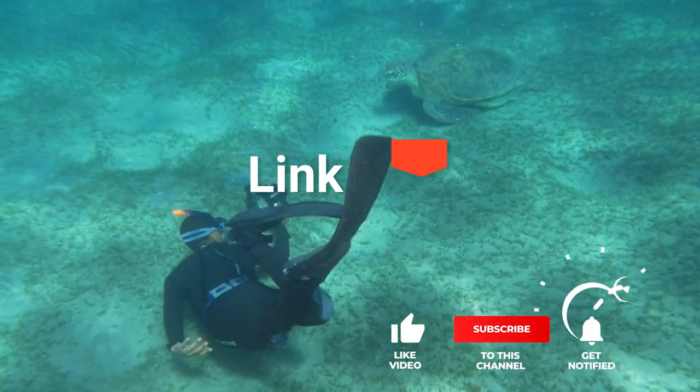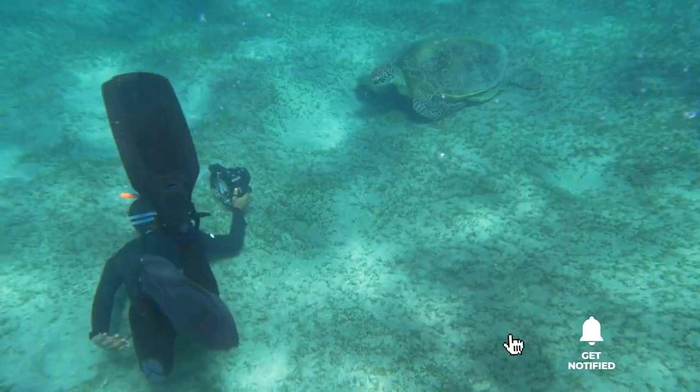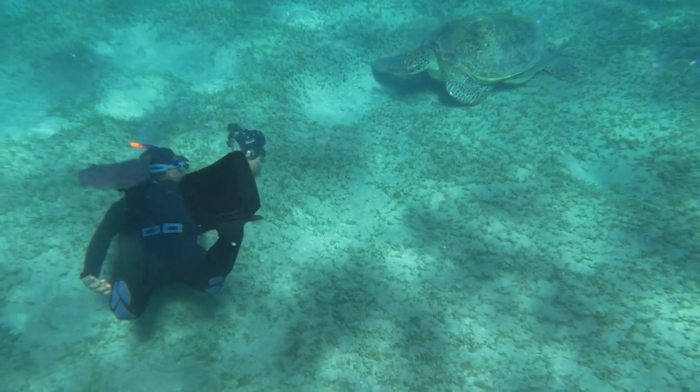Before we reveal number one, be sure to check out the description below this video for the latest deals on each of these items. And be sure to subscribe if you want to stay up to date on the best products on the market.